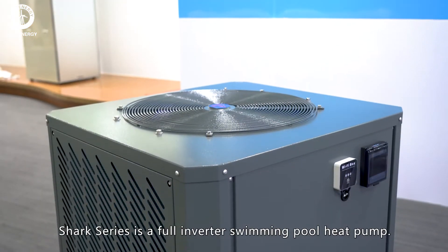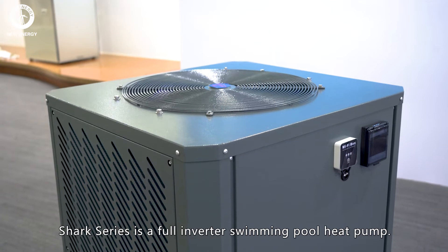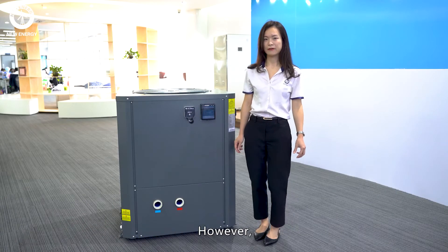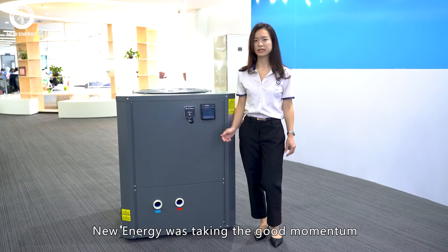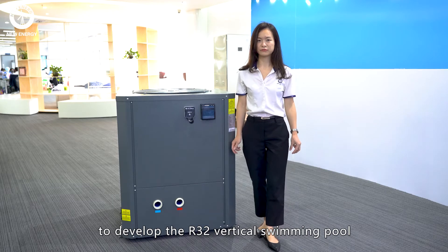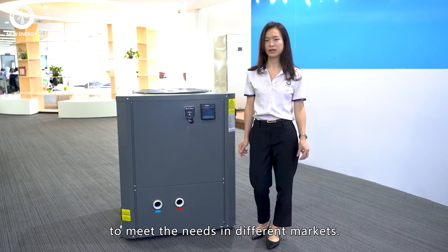Shark Series is a full inverter swimming pool heat pump. Initially, it was designed for the North American market. However, New Energy was taking the good momentum to develop the R42 vertical swimming pool to meet the needs in different markets.